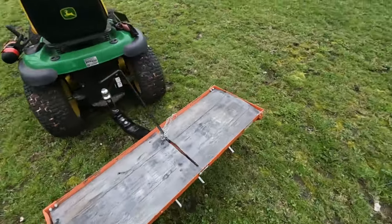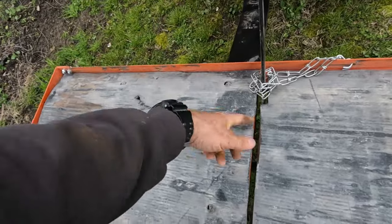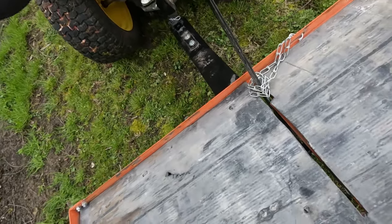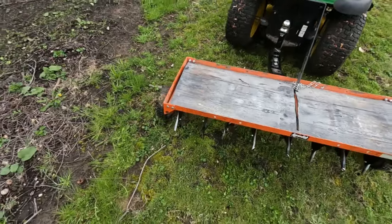The only real problem with this thing is how the handle wants to jump out from that groove. It looks like it's got a little bend in it at this point, so maybe I want to bend it back. But other than that, this thing works great.